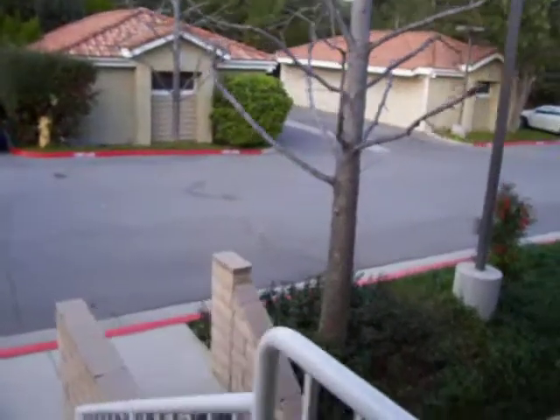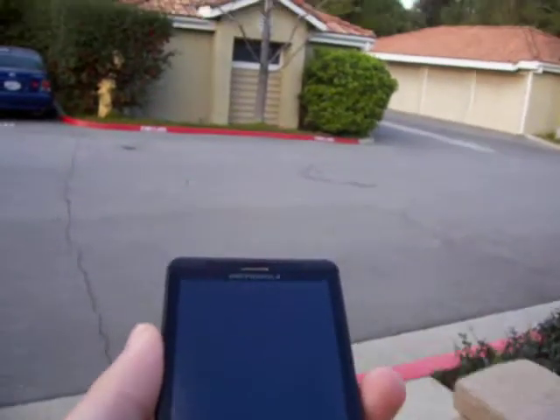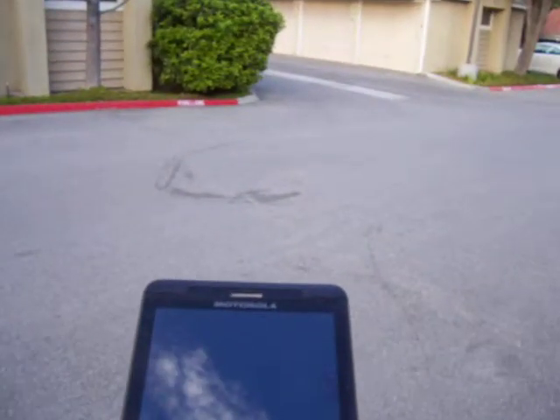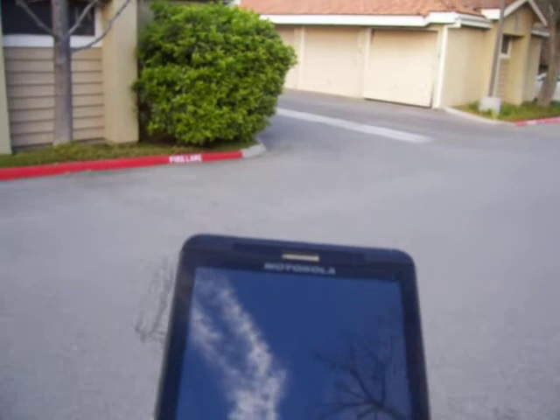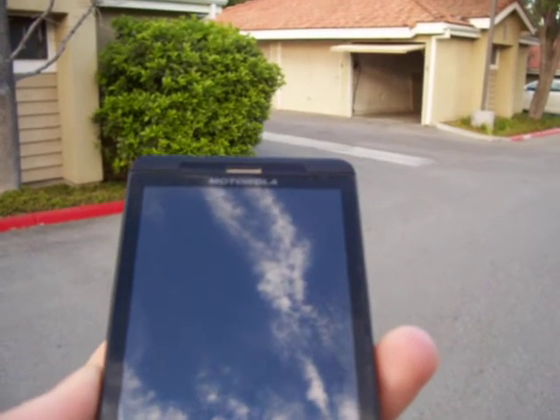See the garage over here. So we get closer, phone's still off. There's concrete in the way of the sensor, so sometimes it takes a little bit. There you go. Didn't touch a single button.